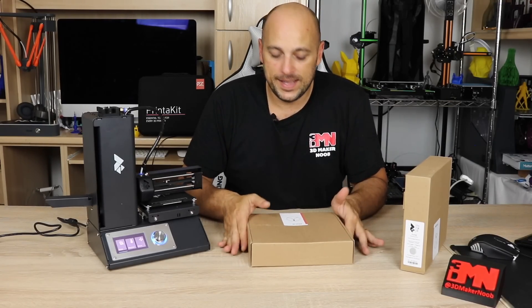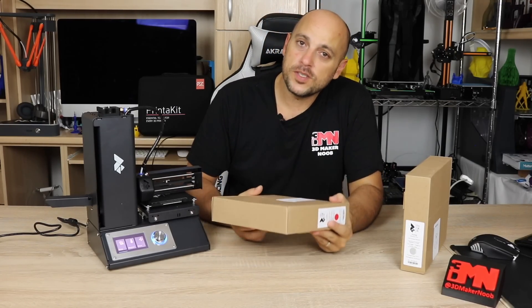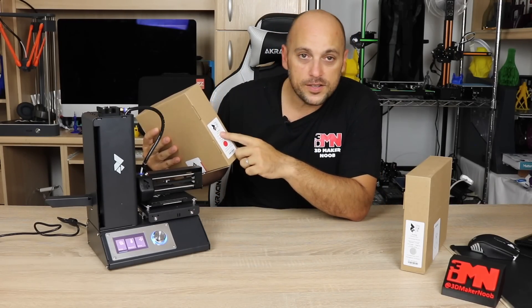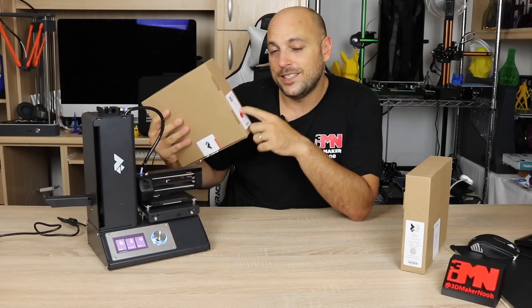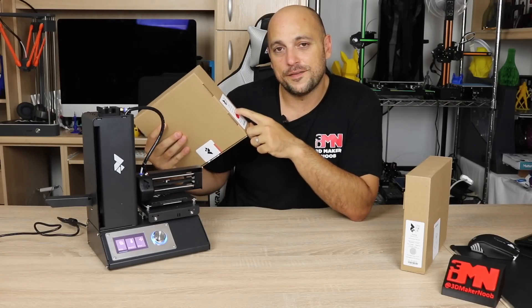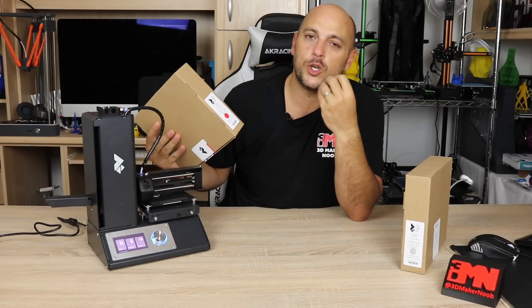Now this is a spool of Profab 3D PLA in red. With most spools, you will find information on the box. It tells you what color the filament is, the brand, and also the size. This is very important because this printer uses 1.75 millimeter filament, whereas some printers use